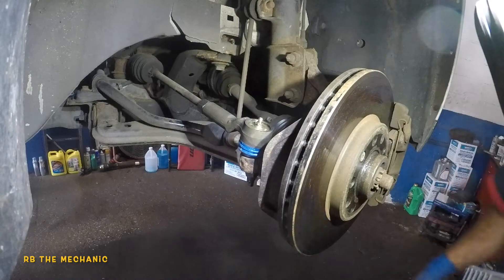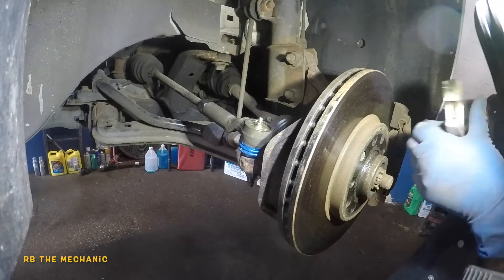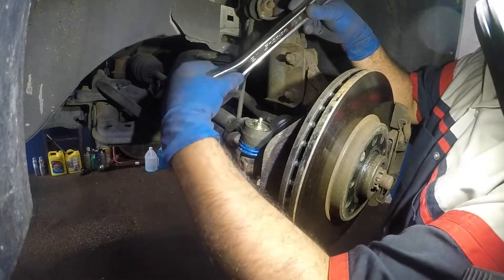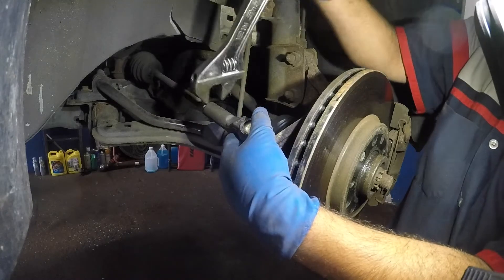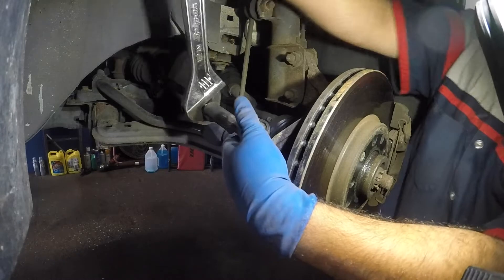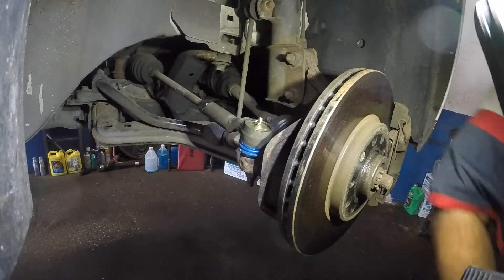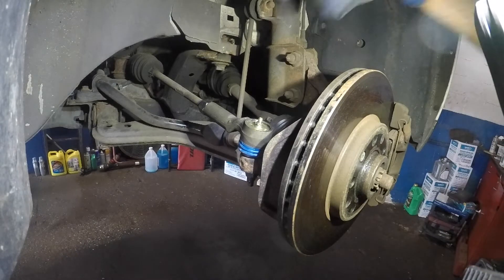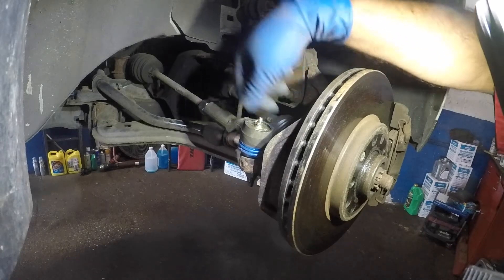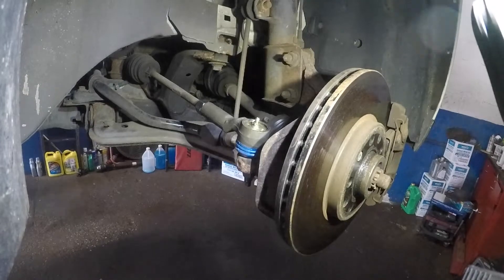Do not forget to tighten this bolt, or you're gonna have issues. Make sure — like I said — you get an alignment. Give me about ten more minutes and I'll put the camera back on. I want to put the tire on and then check the play — there should be no play. Tighten this up and bring it back to the normal spot. I'm gonna throw in some greasing later.